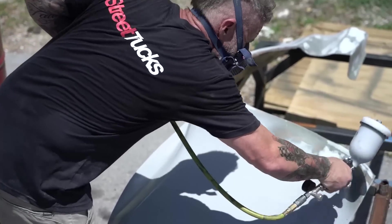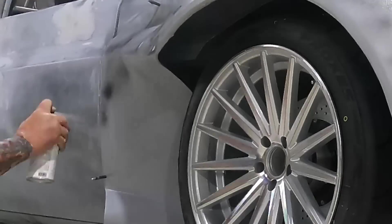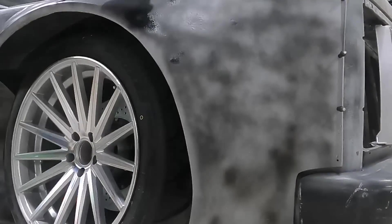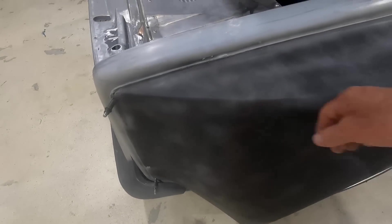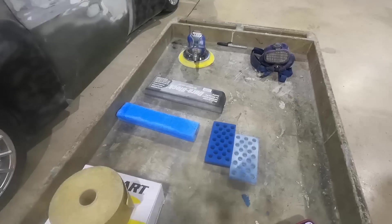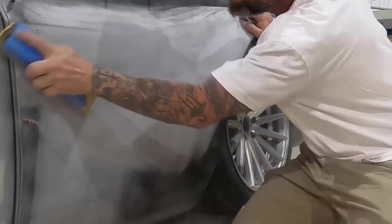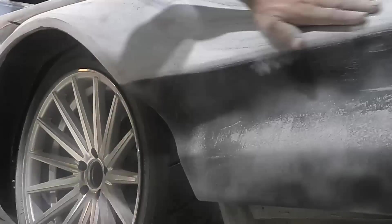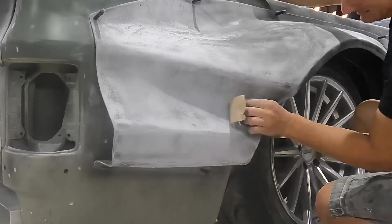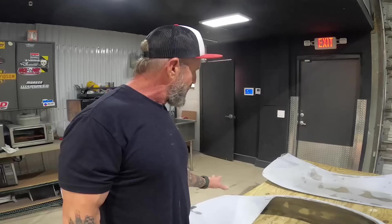We let three heavy coats of high build filler dry overnight with guide coat, and all these fenders are ready to come back and block. We're getting all the surfaces very smooth and flat — sanding reveals your highs and lows. We've got a couple of blocks with 80 grit sandpaper, did a few rounds of high build filler and some bondo work, got the body work done. A lot of sanding. They're ready to go.